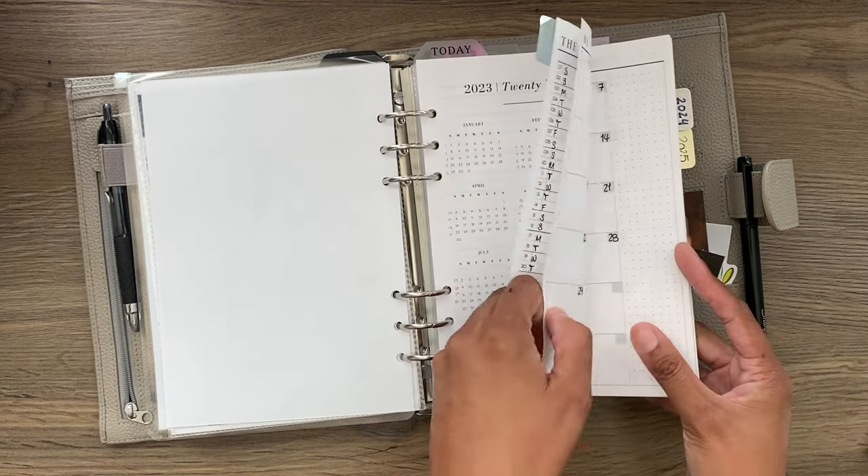Next we have Peanuts Planner Co. inserts — tabbed and ready for next year, all empty. These are from the yearly base bundle, linked below. They're great blank multi-purpose inserts, and I have them in both A5 and personal size. This one I'm going to use for a quarterly view of my goals and projects — January through March, April through June, and the rest of the year on the back — so big projects and ideas can go in here.